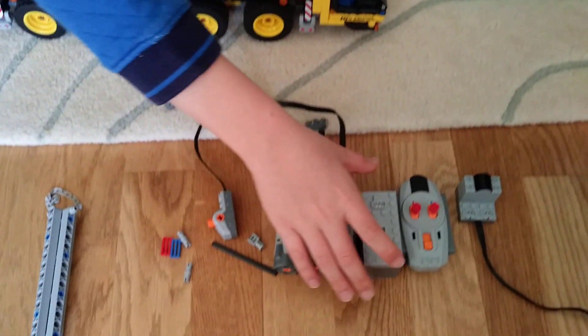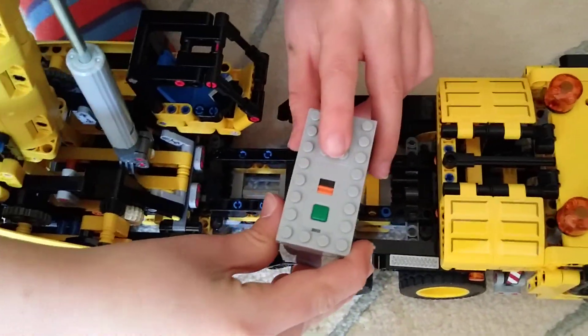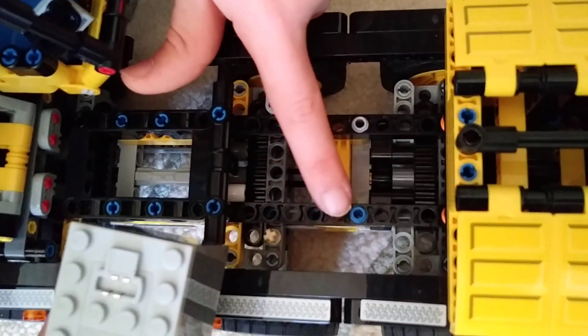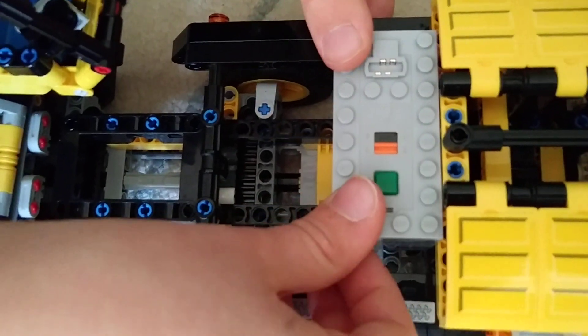You're going to get your battery pack and make sure the plug is on the left. I put Lego Technic pins with studs on just there to hold it on, but it's your choice. Then you're just going to put it on like that.